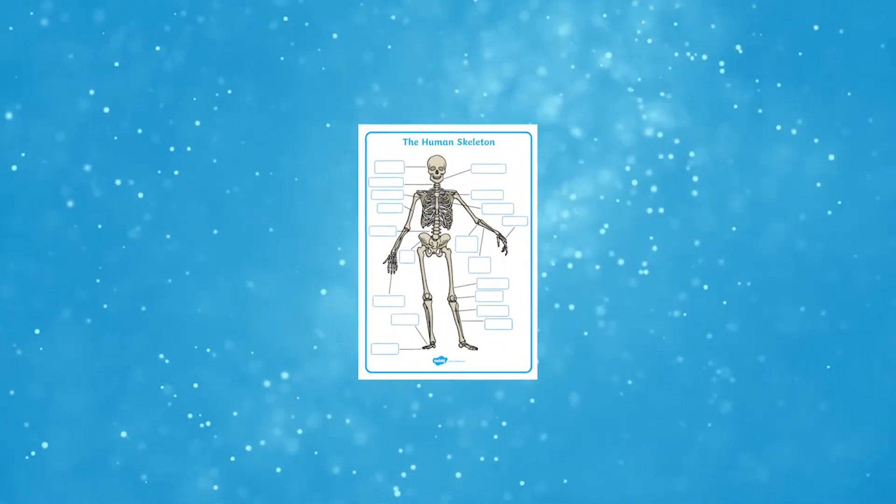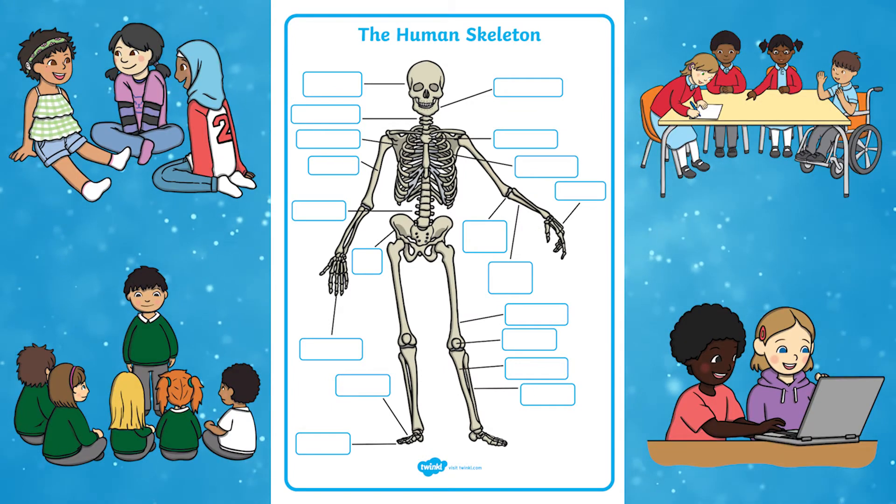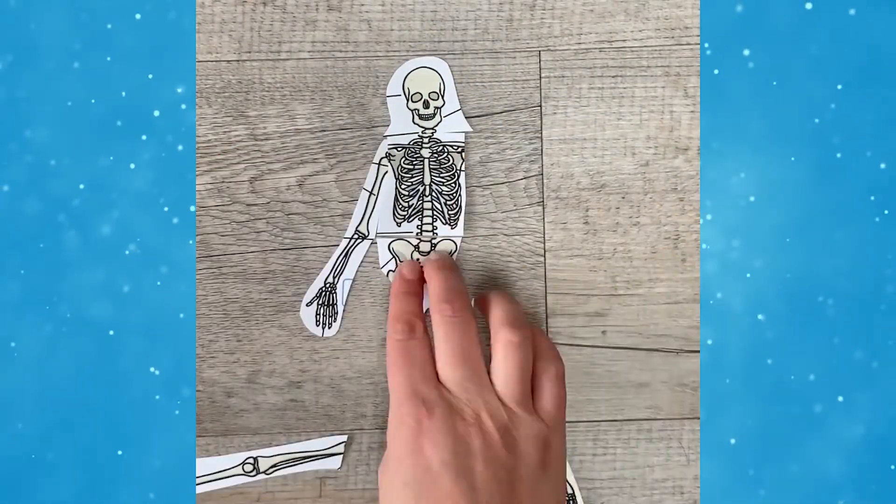With all these different downloads they're a great tool to give to children before they start learning about the skeleton — it will show you what they know and what they need to know. You could print this off in A4 for independent use, or print it off even bigger and children could work in groups together. Or you could cut the skeleton up and see if the children can put it back together, then have a go at labelling.